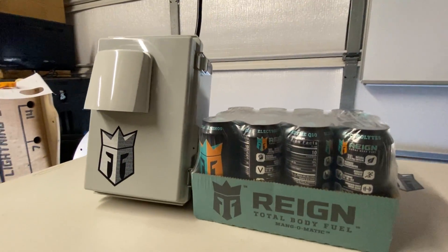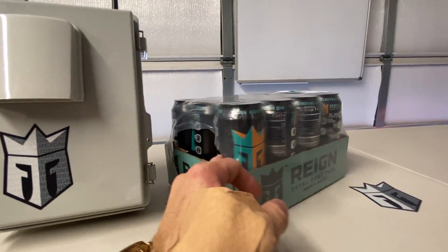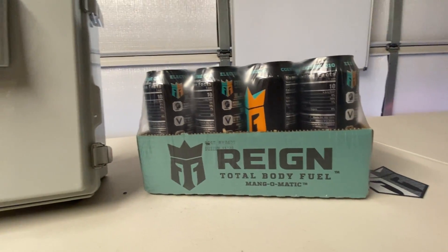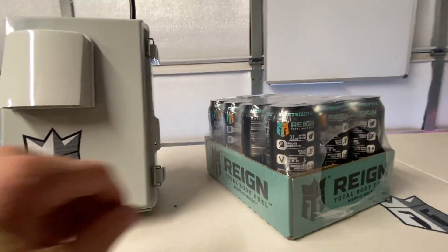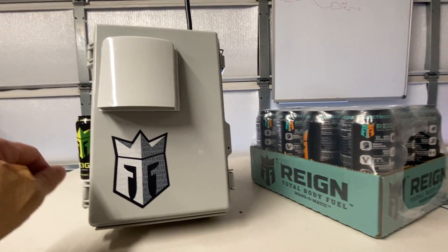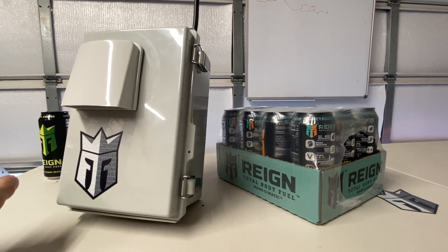Hey everyone, we just want to say thanks to our sponsor Rain Energy as they have hooked up this video and given a free case out for us to give to you. Anyone who leaves a comment in our video gets one entry into our random drawing to win this 12-pack of Mangomatic. Also, if you pre-order a case or one of the enclosures - whether a single fan or dual fan for SenseCap or Bobcat - you will get an additional five entries into the drawing. These enclosures will be up for sale this week and we'll keep this contest going for two weeks.